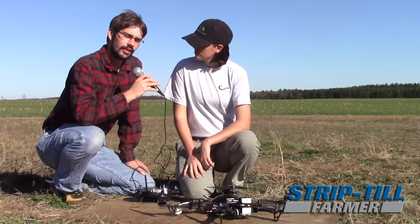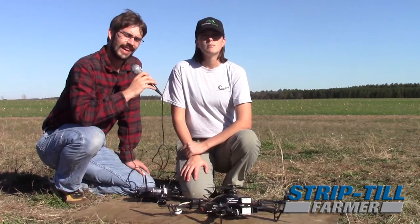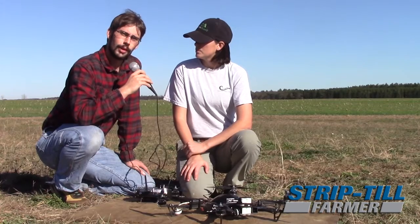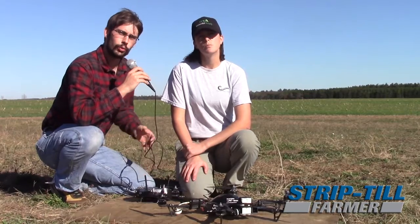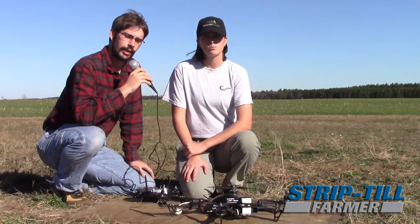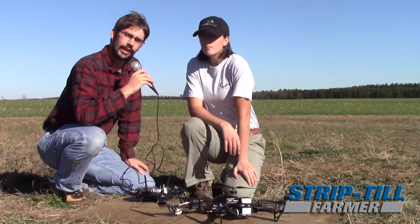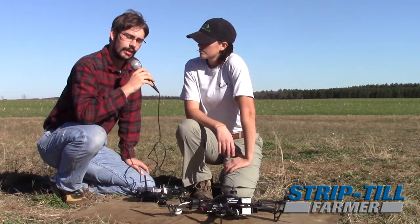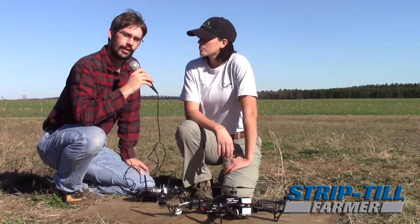Rather than focusing on what each drone can do for you, you need to figure out what you're expecting to get out of the drone. This drone is the right one for us — it fits us very well and has multiple purposes, but it may not be right for every farmer. You have to define what you want before researching a drone because it can drastically change the price — whether it's a $2,000 drone or all the way up to a $100,000 drone — depending on the camera, the technology built in, and the software. By doing that you can narrow in on which type you need and what you're going to get out of the information it gives you.